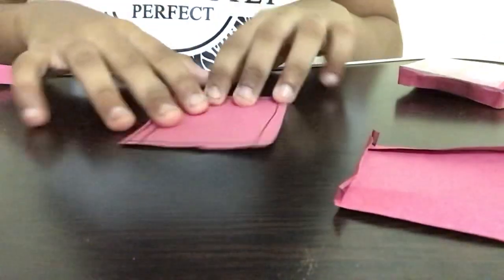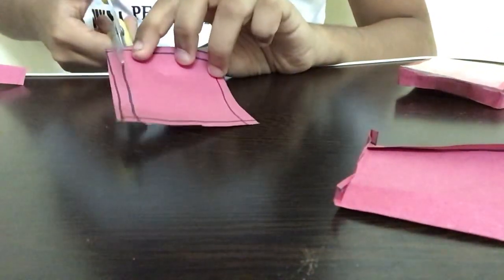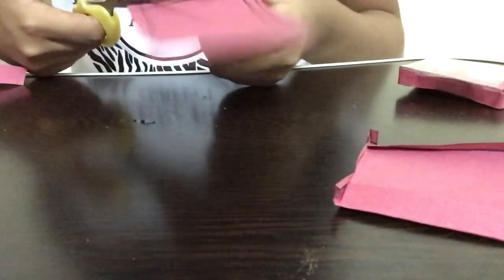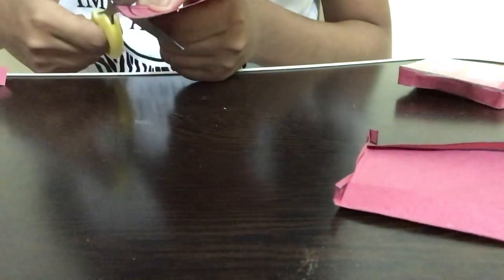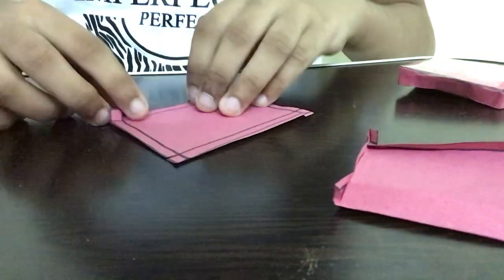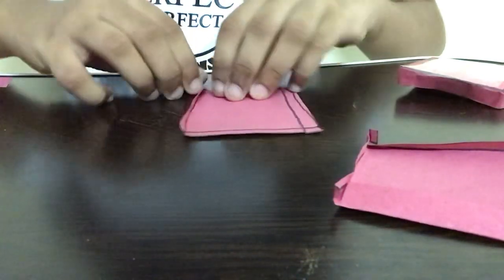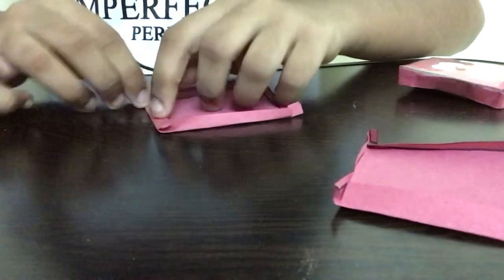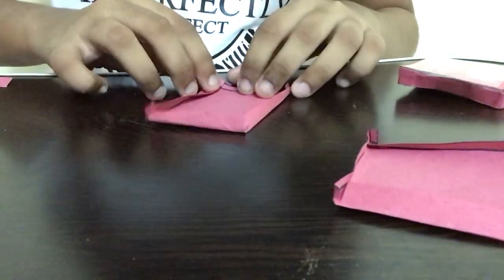We're going to repeat the same steps for this second piece as well — cutting the edges just as we did for the first one. Please do this slowly and do not make any mistakes or it won't turn out well. If you're a small child, please ask your parents for help when using scissors. I'm just going to repeat the same folding steps for these pieces of paper — please wait a second until I complete this.